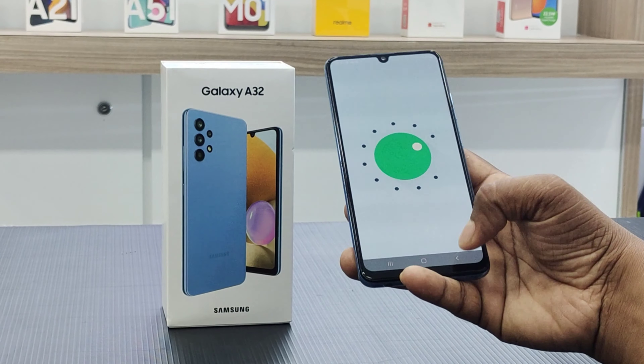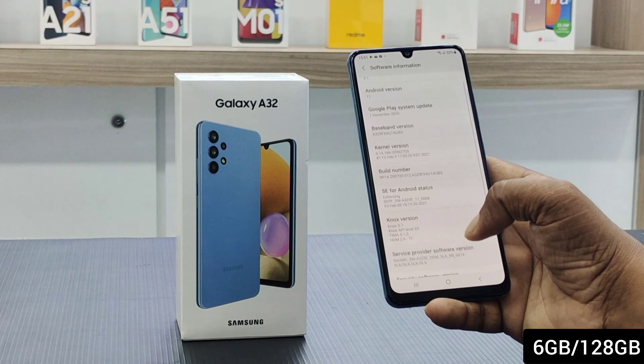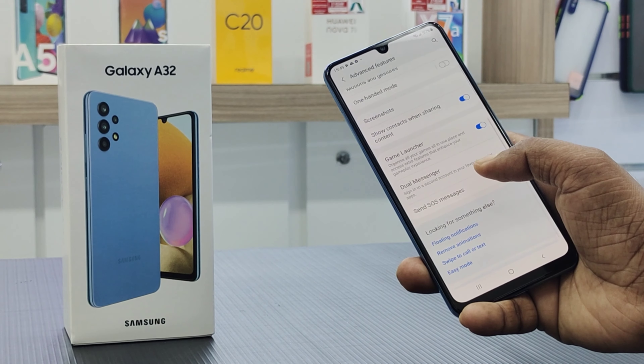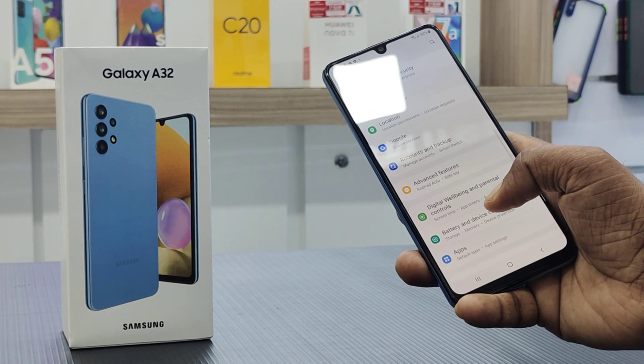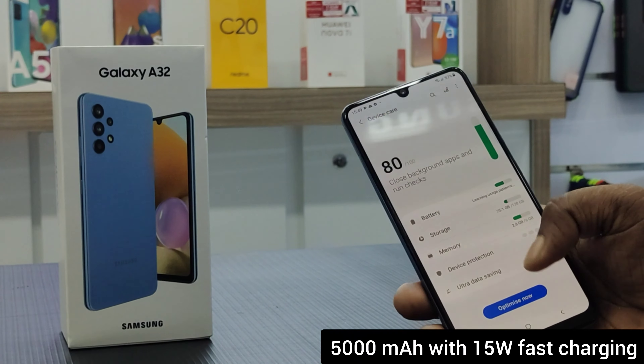The phone runs the latest Android version with the latest One UI. It also supports 15W fast charging technology.